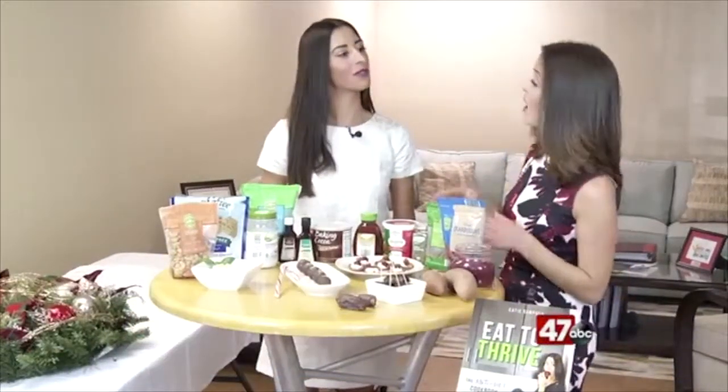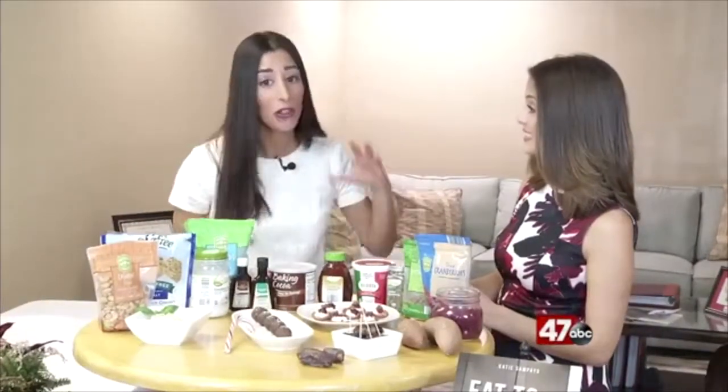Now, you got all of this from Aldi. Yes, I did. That is the store that I shop at. I absolutely love it. I can get all of my food at an affordable price. Everything here literally costs less than $30, and it's all healthy, and that's why we're going to go over the healthy holiday appetizers.